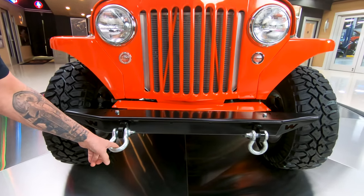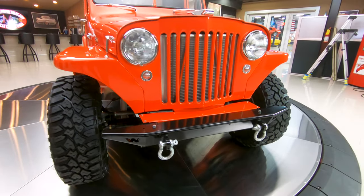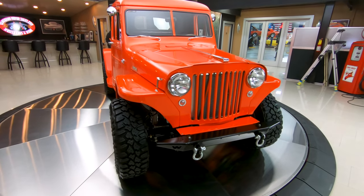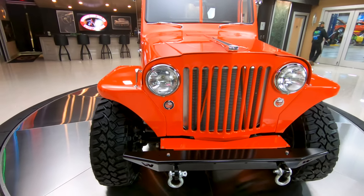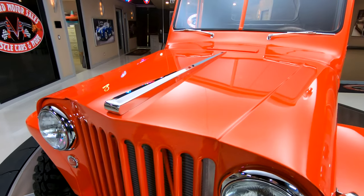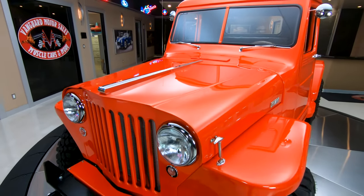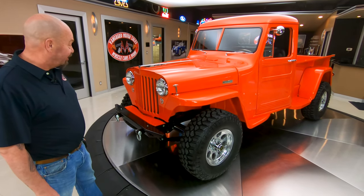Look at these hooks right here — that's for pulling your buddies out of the mud with this baby. This thing's got Dana axles, it's got a small block 350 in it. That's a crate motor, guys. And the paint job on it is absolutely beautiful. I know you're used to seeing these all dinged up, nicked up with that old rust all over them, but this thing looks like it's brand new. She's absolutely gorgeous.